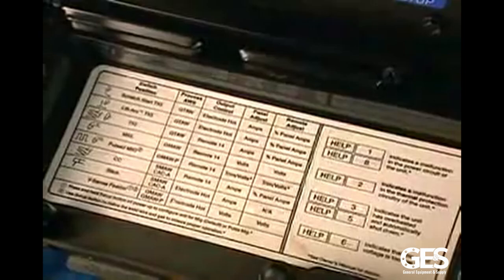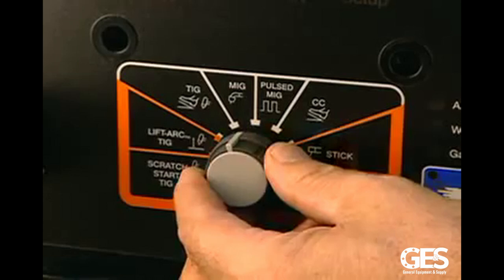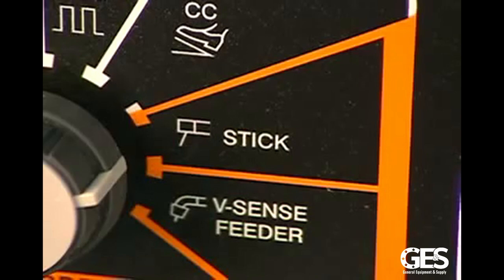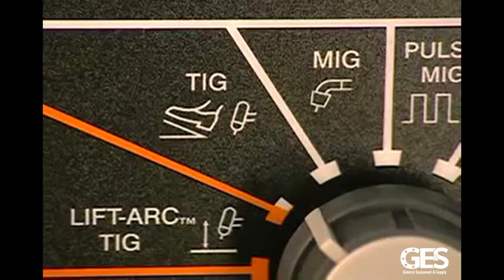The process selector knob allows you to control the operation of the welder, with eight selections to choose from. The orange band reminds you that output welding terminals will be electrically hot when using any of the processes within the electrode hot zone. When you're in the white band, the output of the welding machine will be controlled by the remote control receptacle.